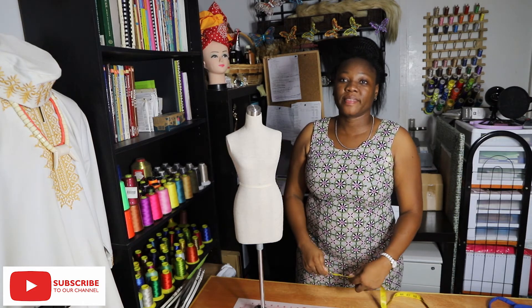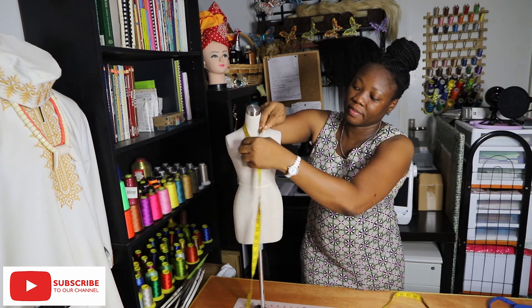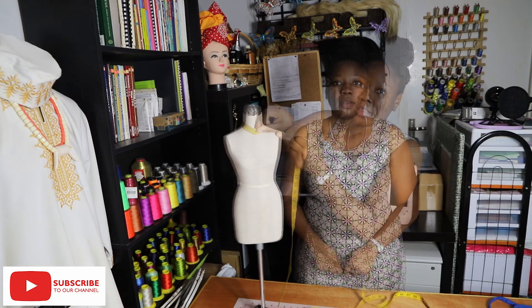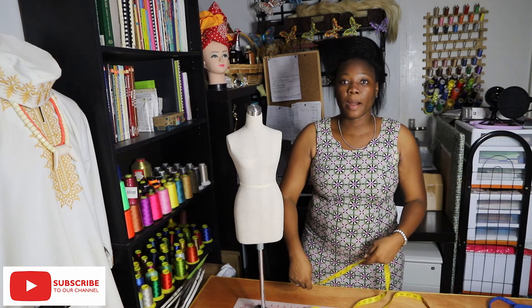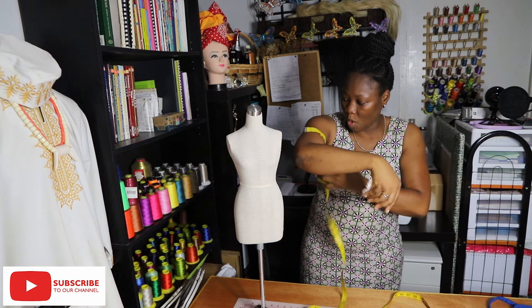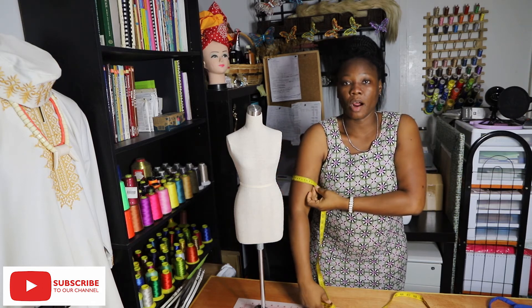The next measurement is the neck width — that is around the neck, with one finger in between. The next measurement is the arm width, and the arm width is how wide your client's arm is.